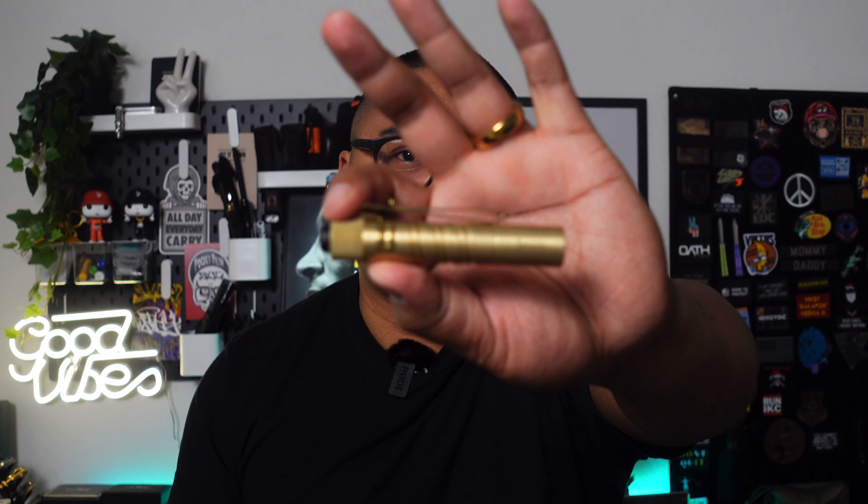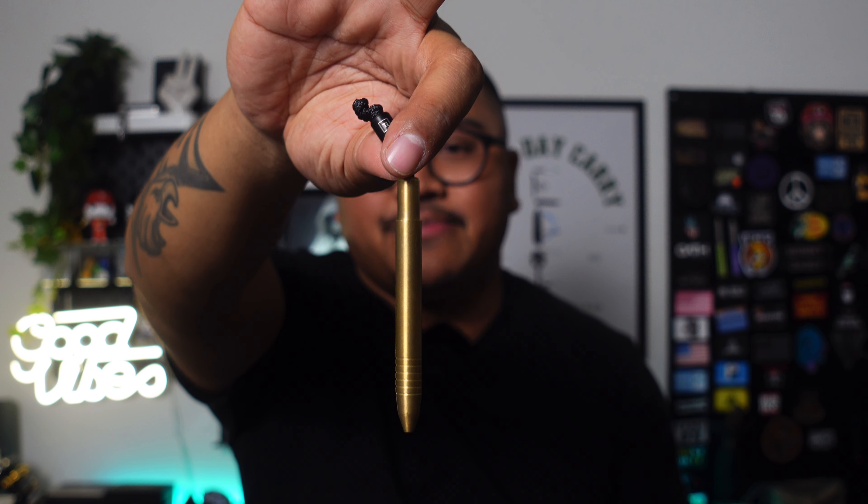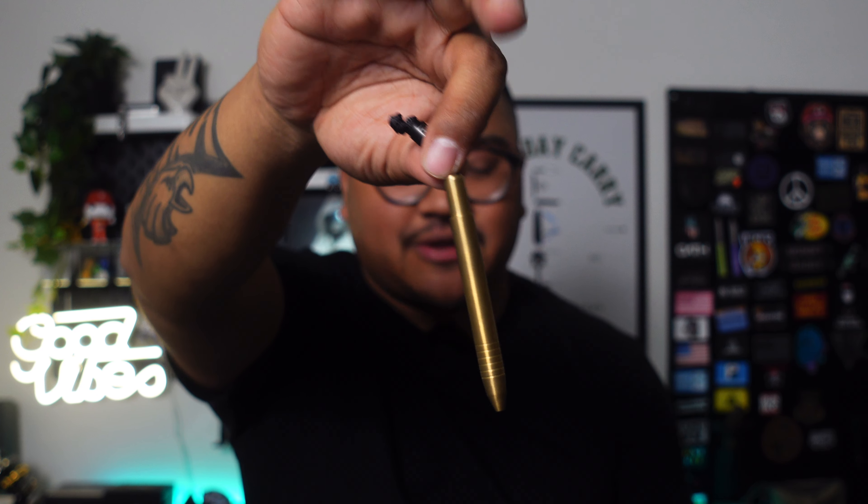The light I have — I'm a big i3t guy — this is an i3t brass by Olight. Super small, slim light with the right amount of lumens I need for my daily carry. And then right up front I have the Twist Pen by Big Idea Design, also in a brass variant.